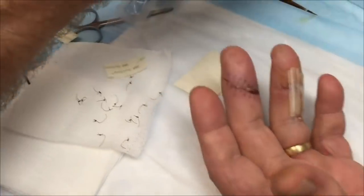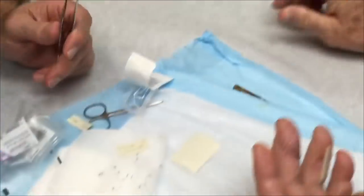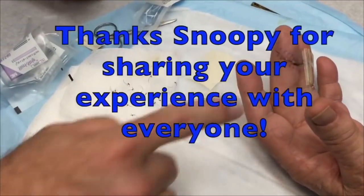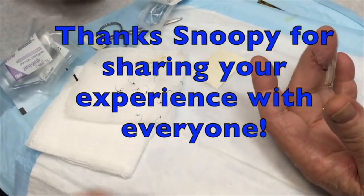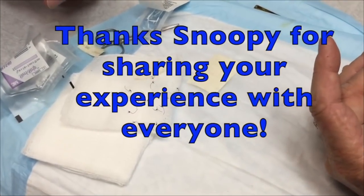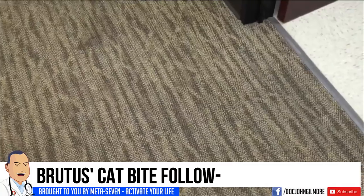You did great, man. Thanks for letting us video — you're a pal, Snoopy. The other one's fine — we can just put a bandage over it. This one just needed the steristrip. This one was probably tender and you probably weren't as aggressive with it. Yeah, it was a little tender.